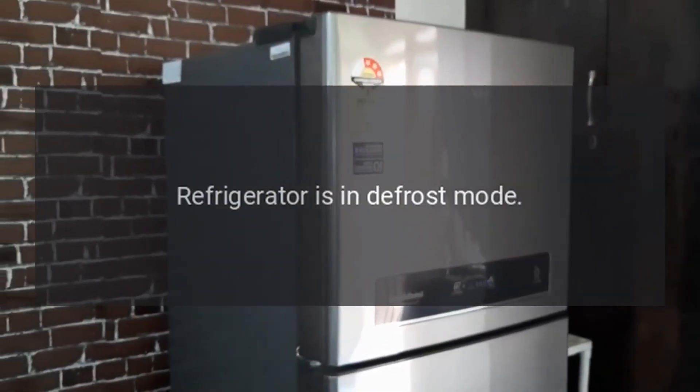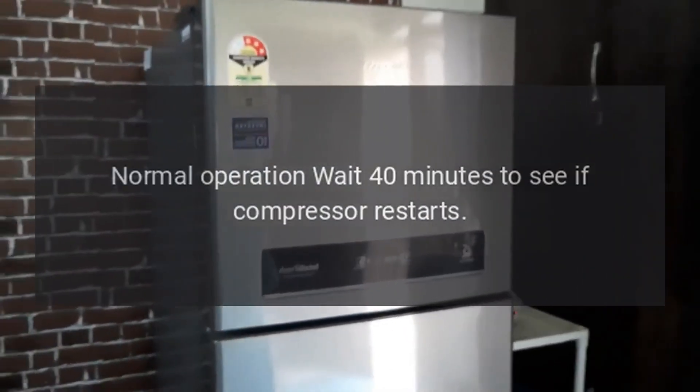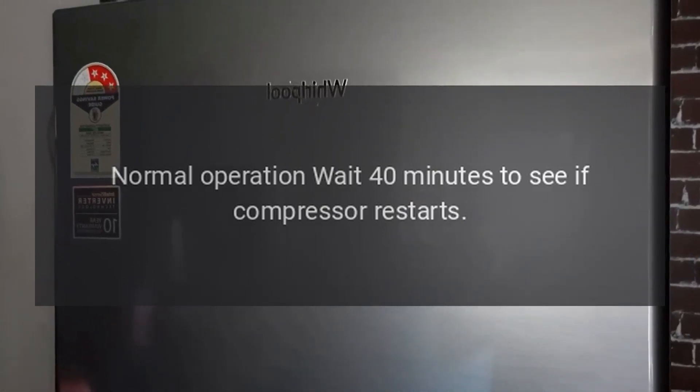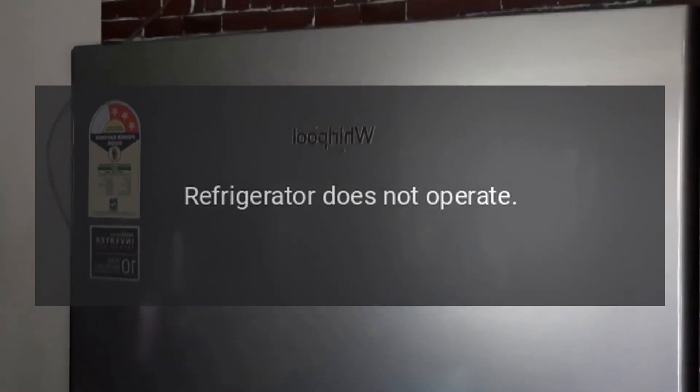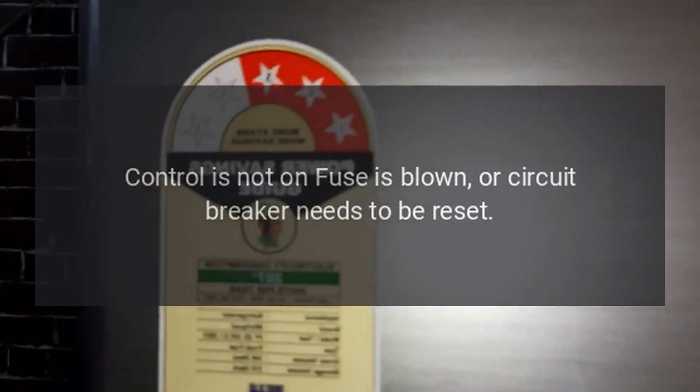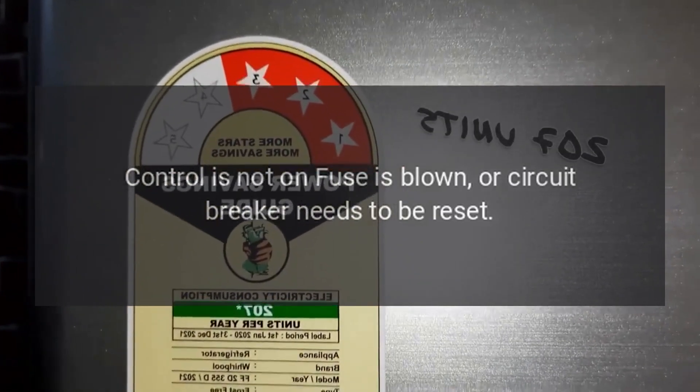Freezer control and lights are on but compressor is not operating: the refrigerator is in defrost mode — normal operation. Wait 40 minutes to see if compressor restarts. Refrigerator does not operate: refrigerator is not plugged in — plug in refrigerator. Control is not on, fuse is blown, or circuit breaker needs to be reset.